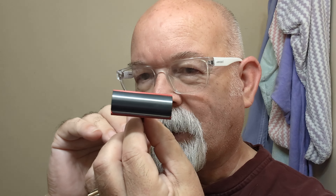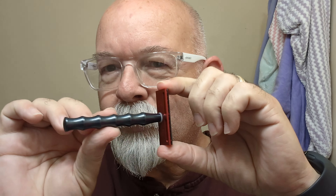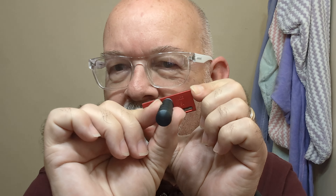Our razor today is the Above the Tie SE1, outfitted with a Kai mild blade. This one here has got the bamboo handle, as you can see. I find it shaves quite different than the open comb — I like the open comb better. There's the blade if you're wondering what the packaging looks like. I got it whipped up here with an Above the Tie badger knot brush, whipped up in a flat bottom wooden bowl.